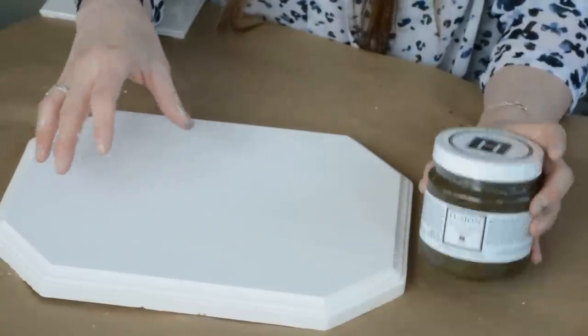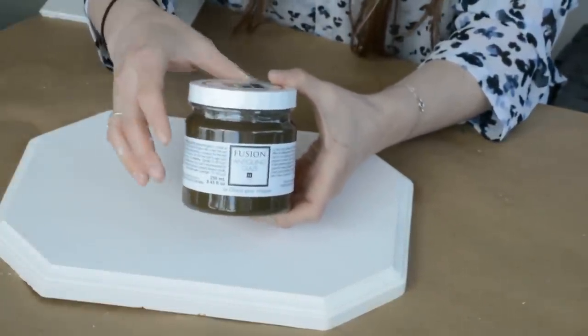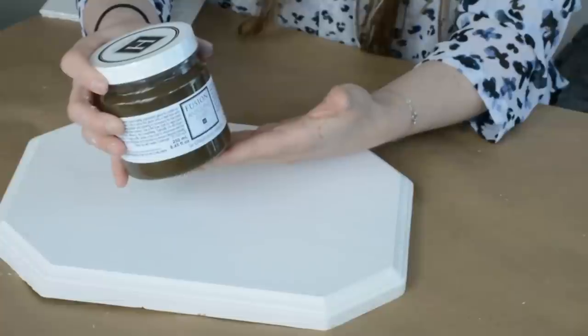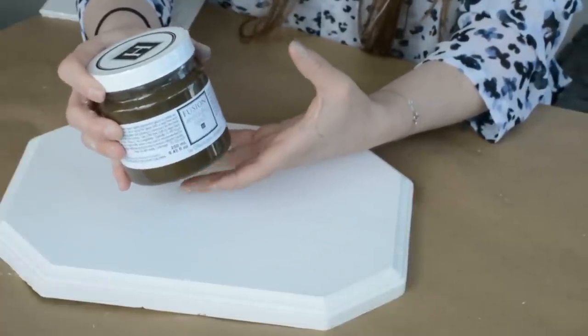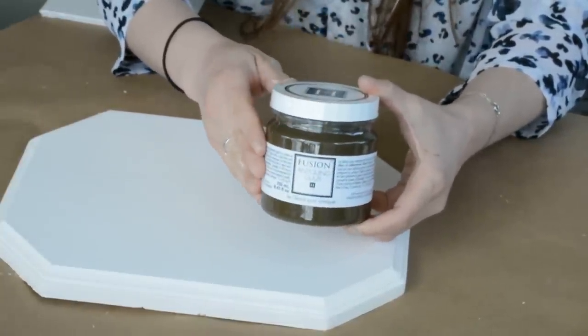What we have here is a convenient half pint size, or rather 250 milliliters. We chose this size because it's for the average project — so if you're doing a dresser or a dining room table set, you don't need a whole quart. Instead of spending money on a full quart, you can get just enough to do your project. A little goes a long way with this.